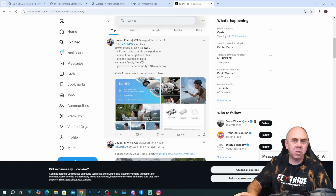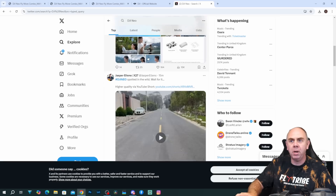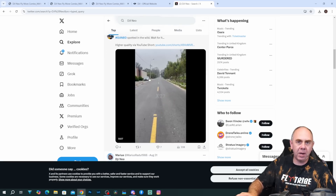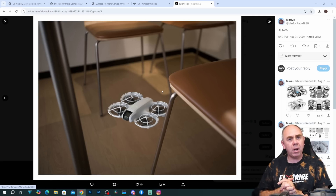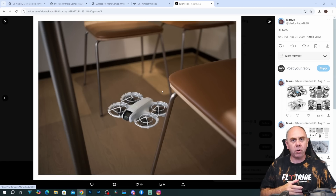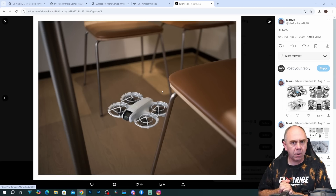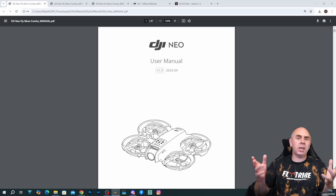There are lots of posts by Jasper Ellens and others not only talking about the drone, but there's even video from the drone available online as well. Right now, the Neo is looking like an entry-level drone that's going to offer a bit of a hybrid between a traditional camera drone and an FPV drone. Today we have also seen the release of the manual for this drone, which tells us about all of the nice features and capabilities.